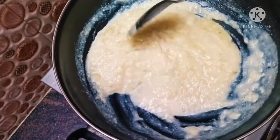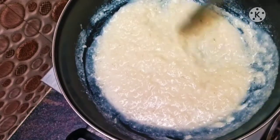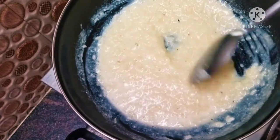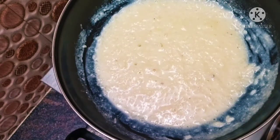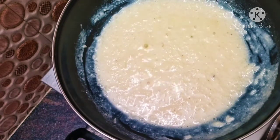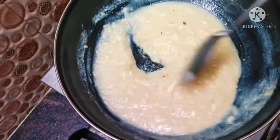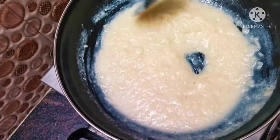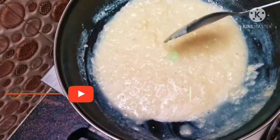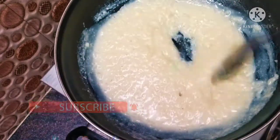Now we will mix it up and add white sugar. If you mix it up, the sugar will melt and loosen. If you mix it up more, it will become thick. If you want to mix it up at this stage, you will need to keep mixing.